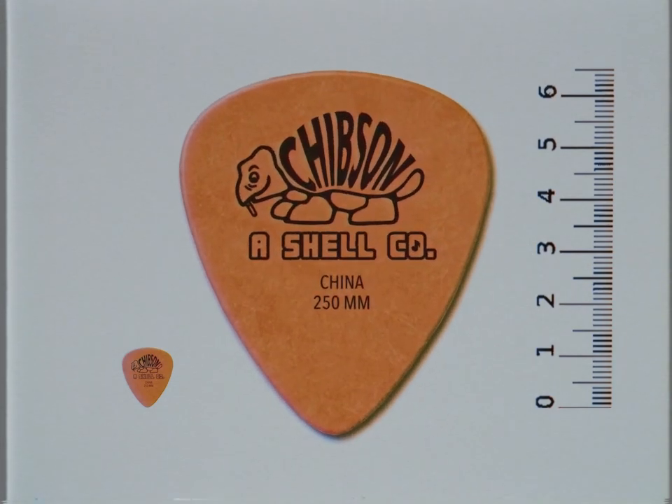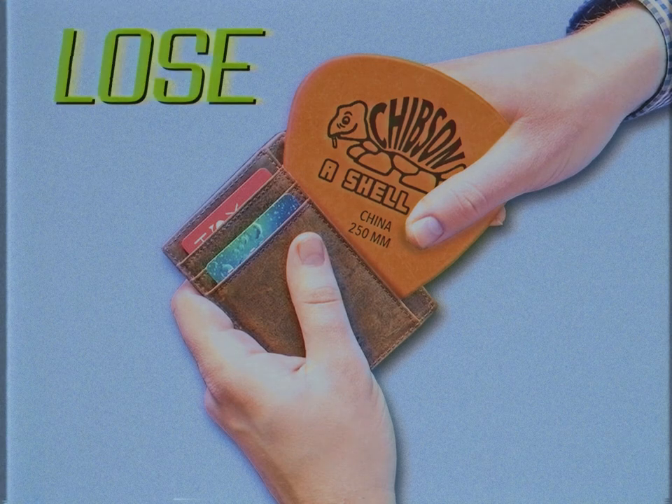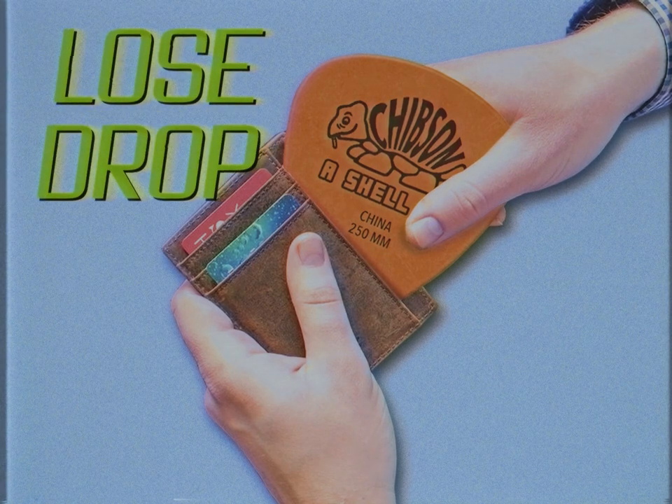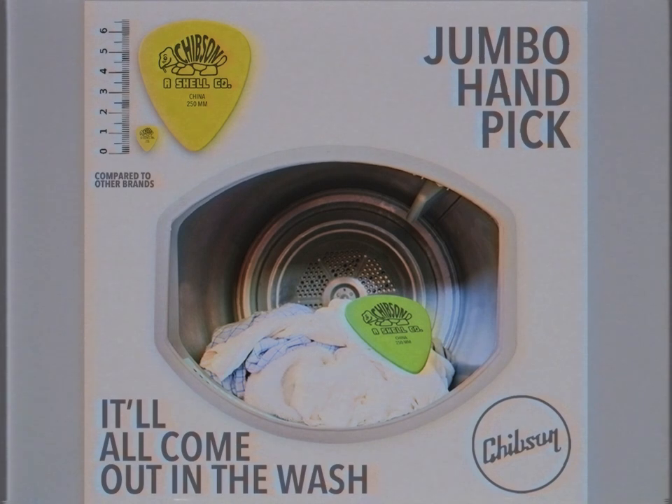The Jumbo Handpick is six times larger than those run-of-the-mill alternatives, making it impossible to lose, impossible to drop, and impossible to play with. I'll never lose another pick in the laundry ever again! You sure won't! The Jumbo Handpick will always come out in the wash!